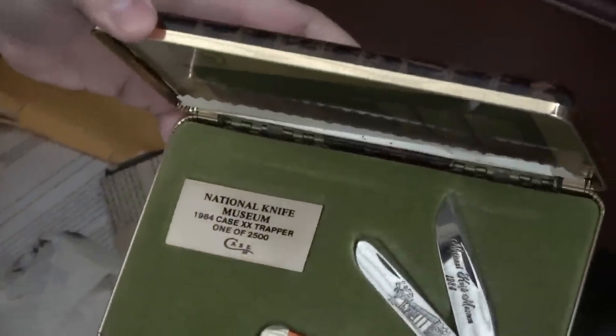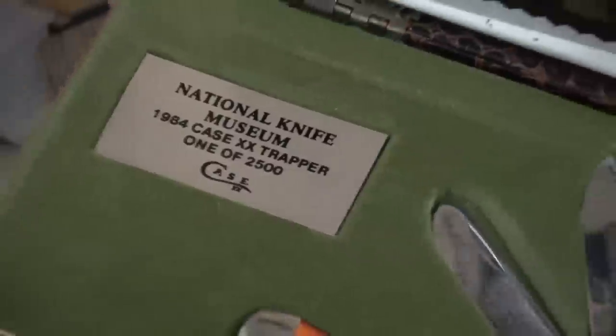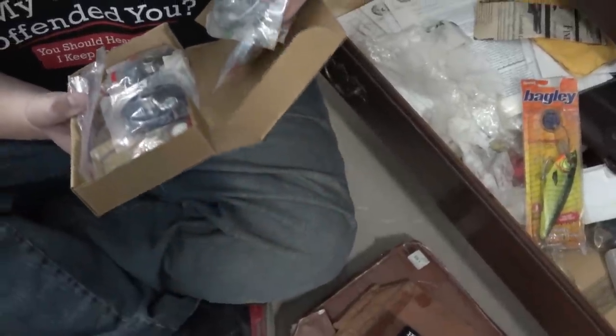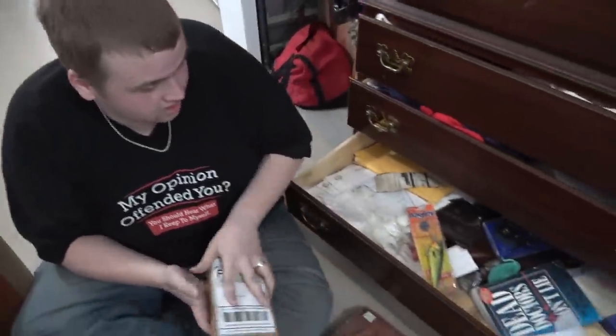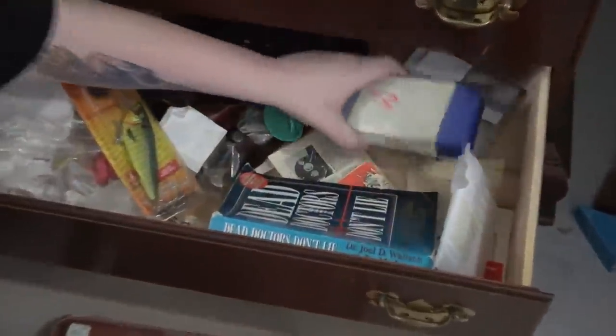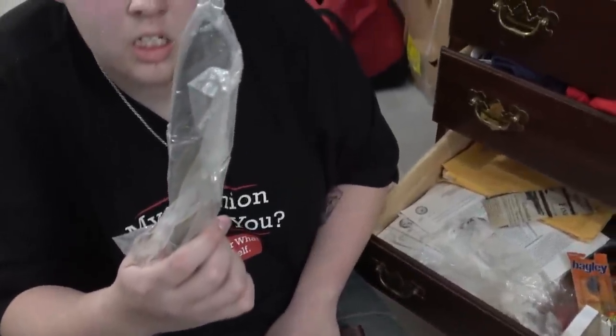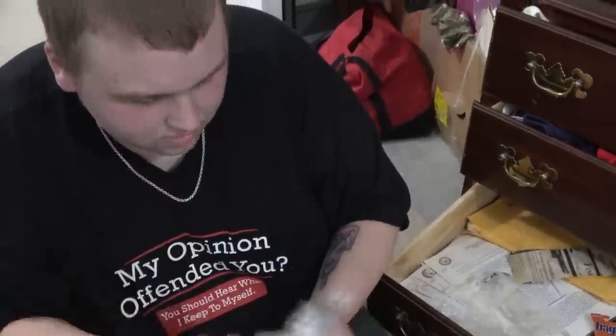The last drawer — something good, come on. It looks interesting. W.R. Case and Sons Collector Series. Ooh, look at that — National Knife Museum. One of 2,500 made, from 1984. That's pretty cool. We got this fishing lure with a price tag on it. What are these? These look like the capster reels — they look like they're all Ambassador 5500C. Everyone's telling me it's a good reel. Ooh, look at this — there's another silver bag, nothing in it though. That's sexy — that's really nice. What's that? An airbrush? Looks like an airbrush.